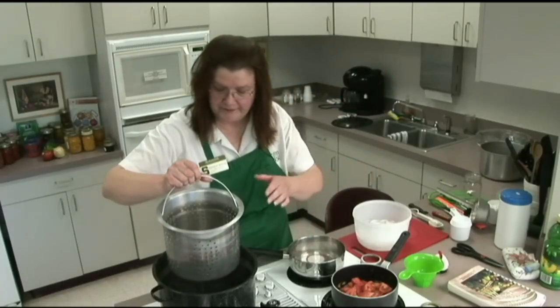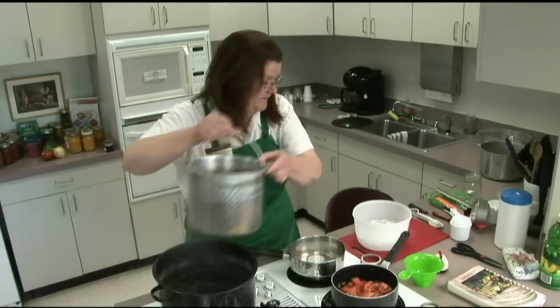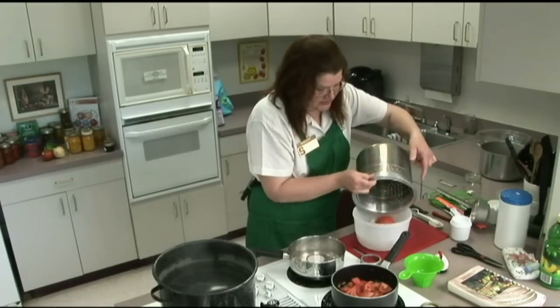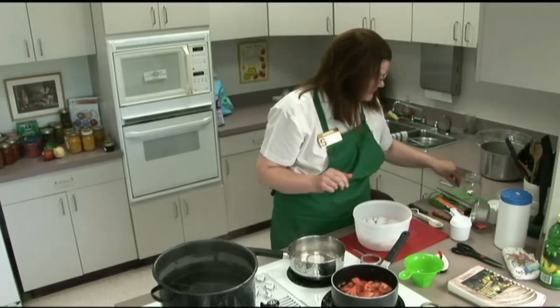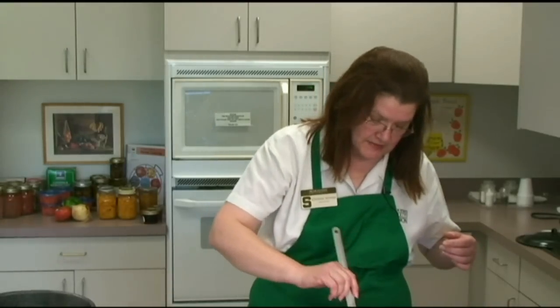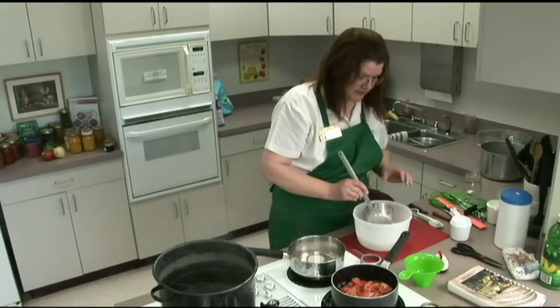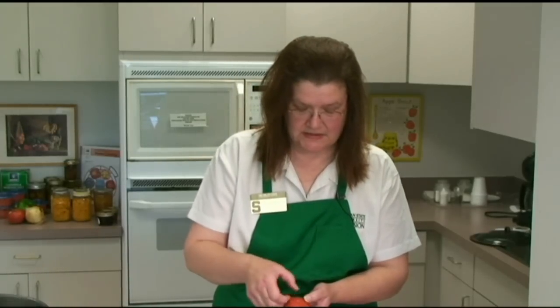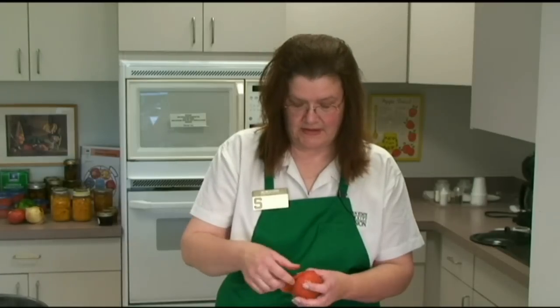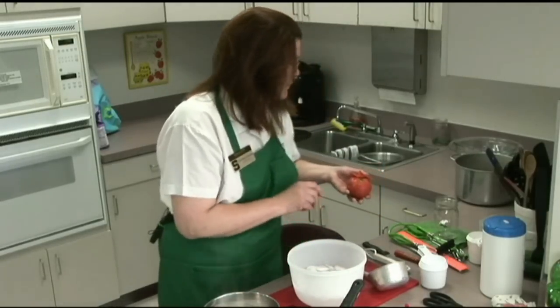Our 30 seconds are up, so we're going to remove them from the boiling water and plunge into the ice water. Usually allow it to sit in the ice water for a little bit of time so that the skin has a chance to split. This tomato has done very nicely — you can see how the skin just peels right off. Then we would core and quarter it and put it into our container for boiling and making it nice and hot.